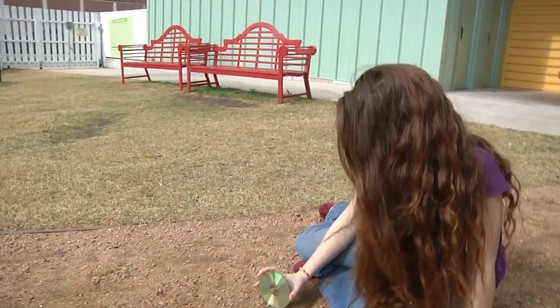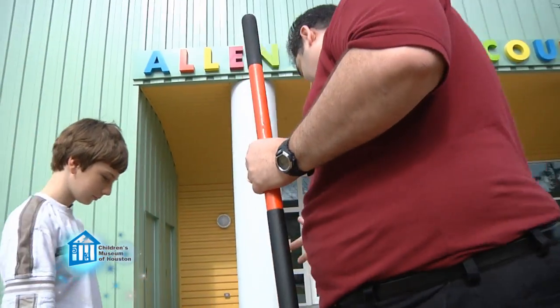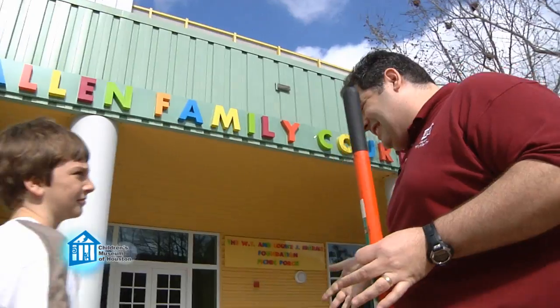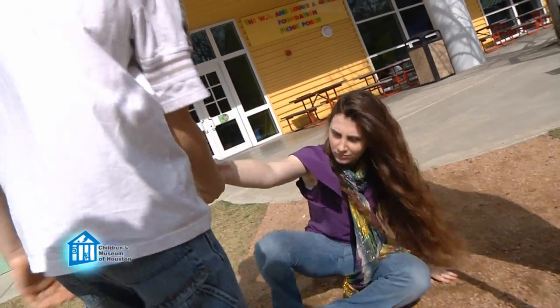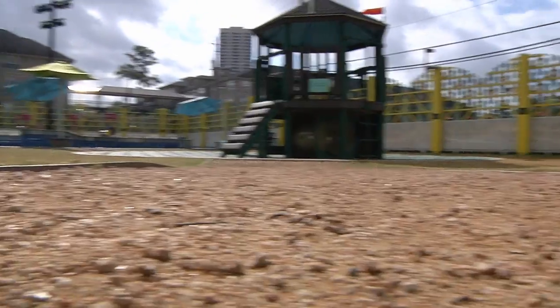The end of the rainbow — dig! Whoa, no actual digging here, please. That whole pot of gold at the end of the rainbow thing — that's just a legend. Sorry! Okay, they're gone. Put down the camera. Help me dig. We're gonna be rich!